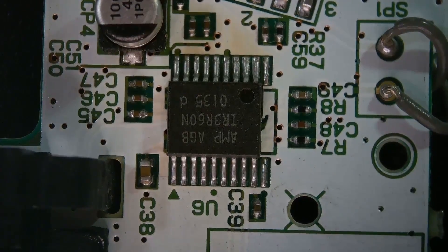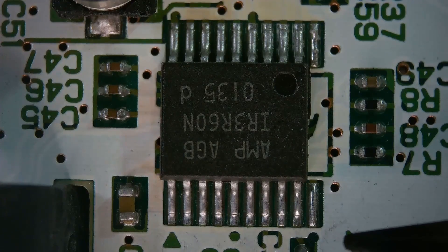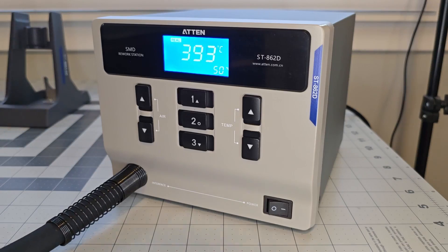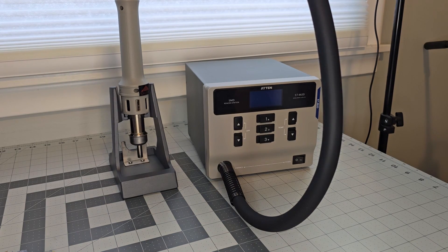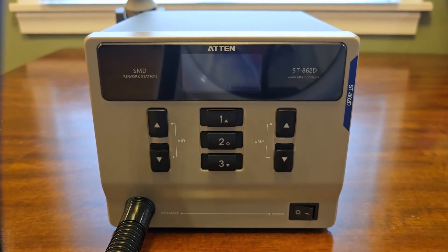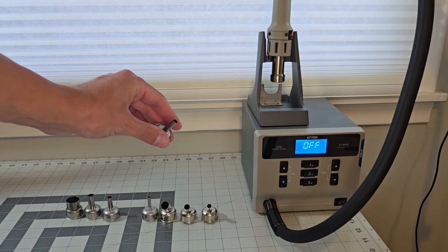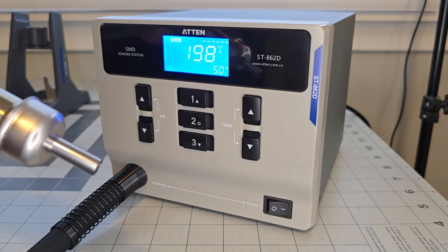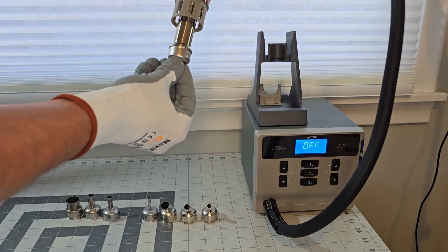After cleaning up, I dare say these solder joints all look quite good, and in general that worked very well. Overall thoughts on the station are highly positive — it's easy to operate, heats and cools rapidly, and it worked without any real problems on my first attempt. I'm glad we could cover the basics, and although I don't have anything on hand that needs real fixing, I'm looking forward to the next challenging repair. For now, the A10 hot air station gets a thumbs up from me. Thanks for watching and I'll see you in the next video.